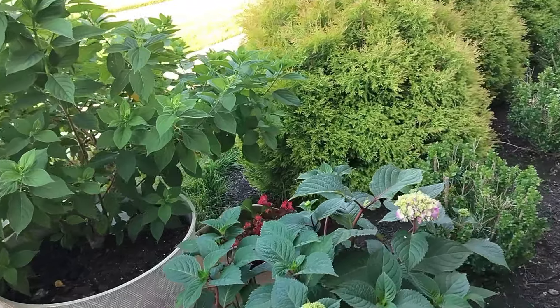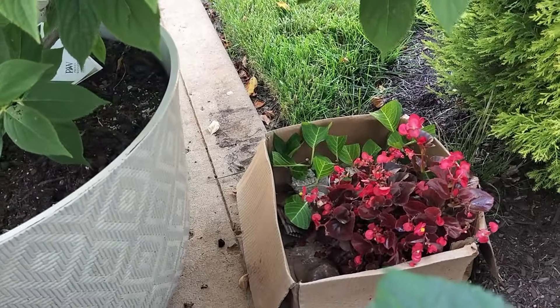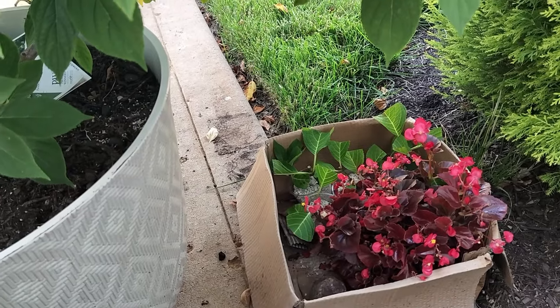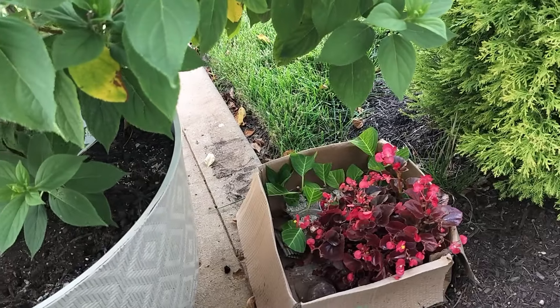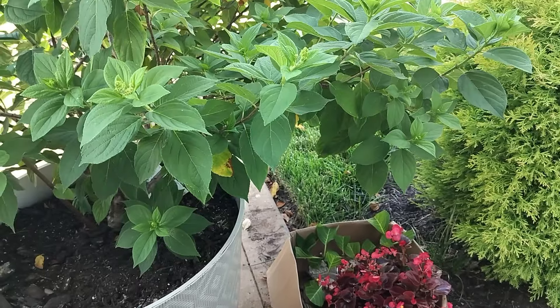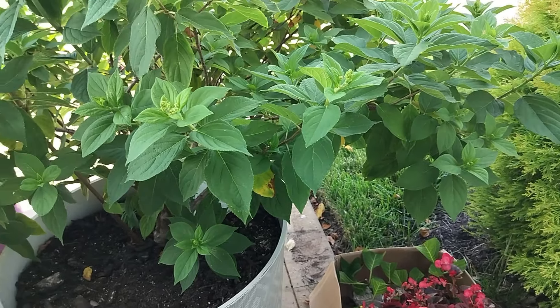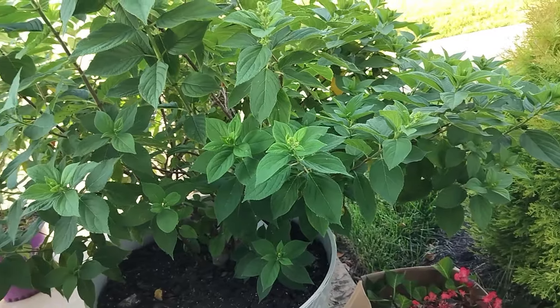Five weeks later, guess what we have? Look down there in that box behind the begonias — yes people, five weeks later we got hydrangeas! We've got some beautiful hydrangeas growing. And I'm going to walk you through the steps of how I propagated them, and we are going to go ahead and pot them up right now into some four-quart containers.